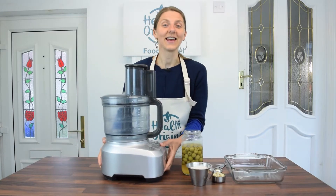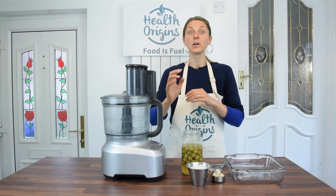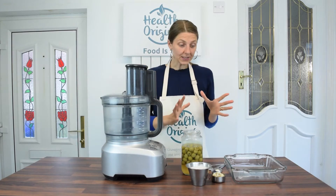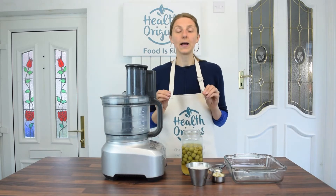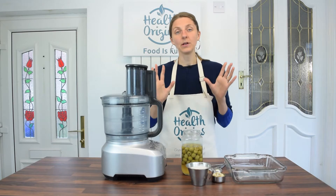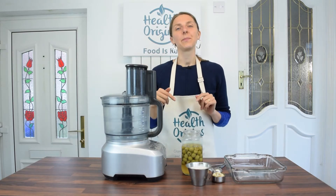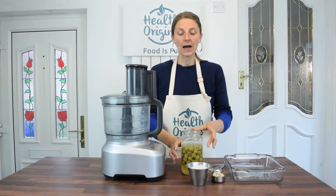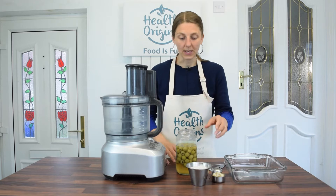We'll be starting with the quiche recipe. For the quiche we're going to do a crust first. I'm using the recipe I use for my lemon curd tarts — I'll link to the recipe below — but basically I'm just omitting the maple syrup from it.